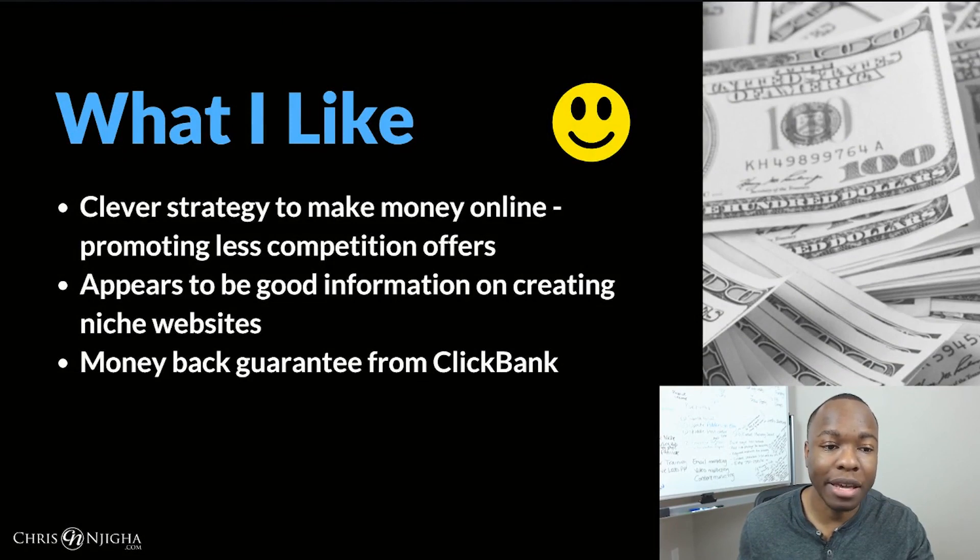In terms of things I like about the course — well, it's a clever strategy. Making money online by promoting less-competition offers for winning offers that have less competition — nobody's doing that, but there is search for it and there is an audience looking for this. So it's a great way to make the simplest money online going with the low-hanging fruit, and I agree with that. You can do that with videos in addition to blog articles as well. There's some good information on creating niche websites and there's a money-back guarantee from Clickbank.